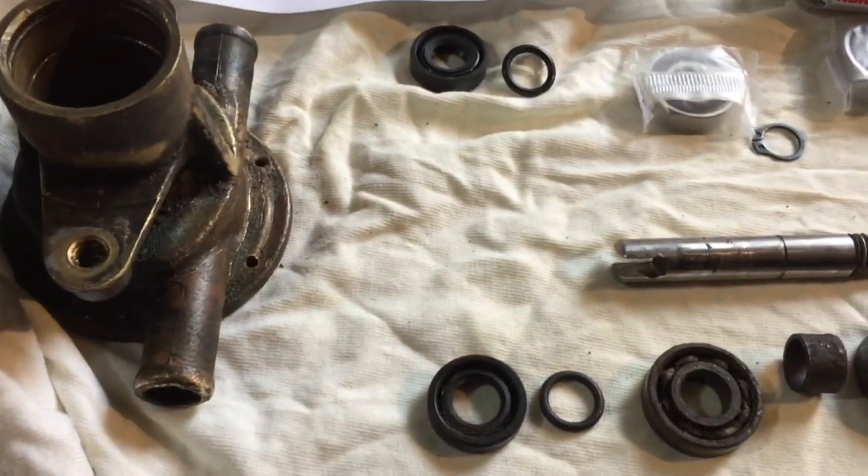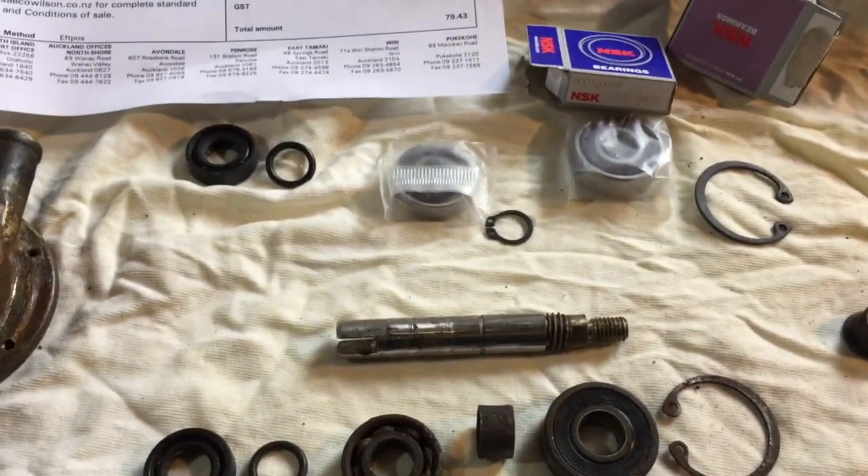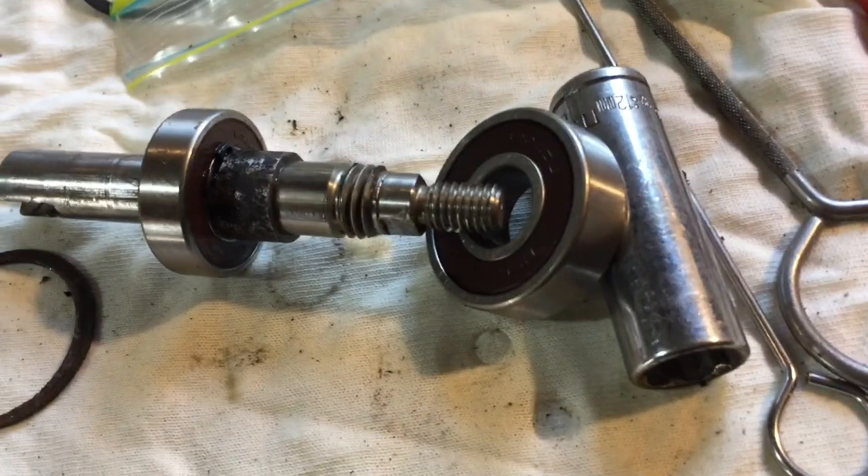So that's the bits, ready to be assembled after a major clean up. I shall post another video with the completed product. Alright, cheers.